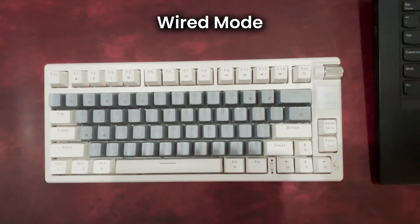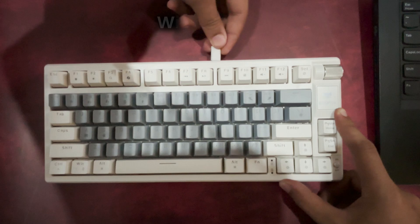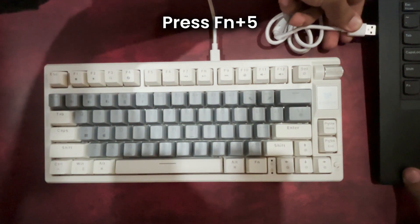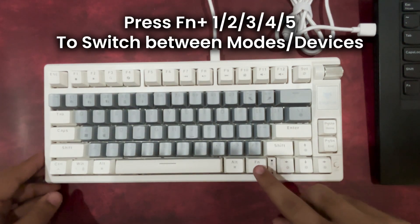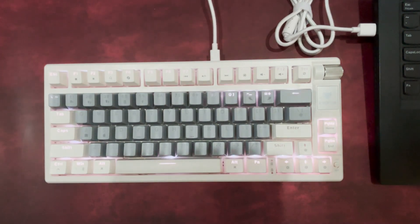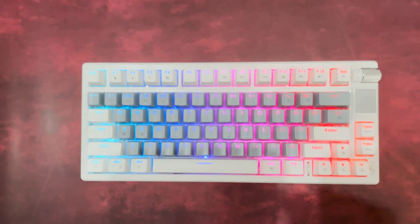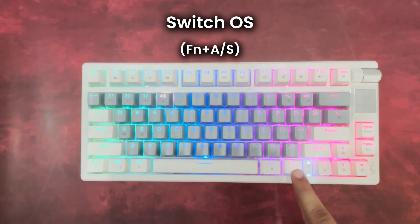To connect in wired mode, simply plug in the provided Type-C cable and press FN plus 5 once to activate that mode. Now that you have all three modes set up, switching between them is easy — just press FN plus 1, 2, 3, 4, or 5 to toggle between Bluetooth and USB connections as needed, ensuring a smooth and flexible experience. You can also switch between Windows and Mac OS for maximum compatibility.